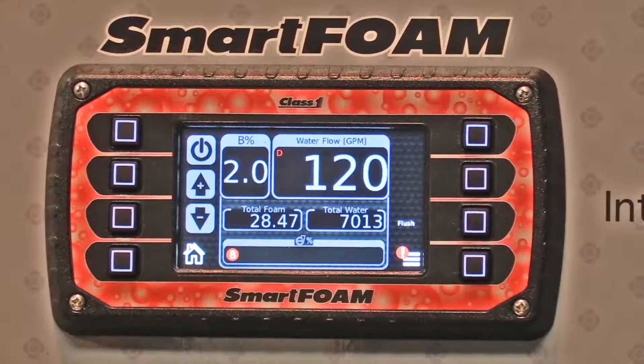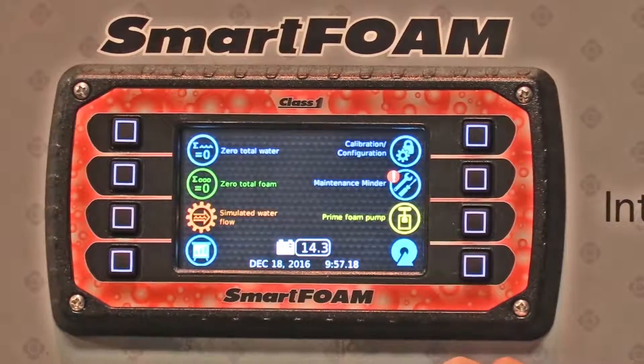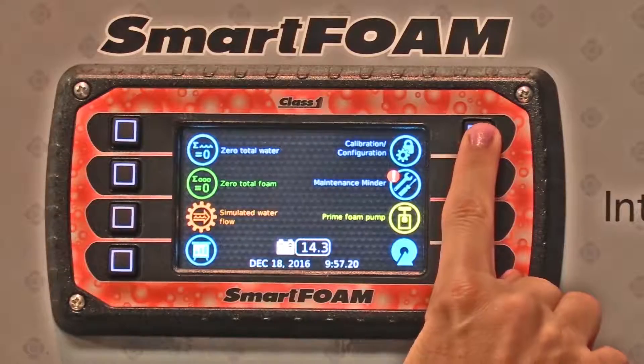When you want to calibrate your smart foam system with either foam or water, it's got some nice features to walk you through that. Press the menu button and go into your calibration screen.